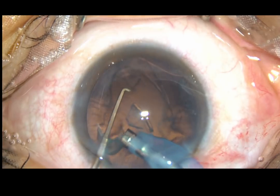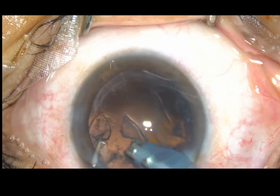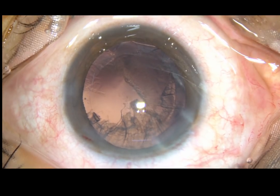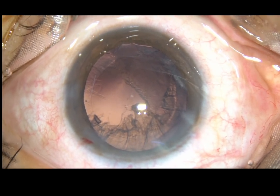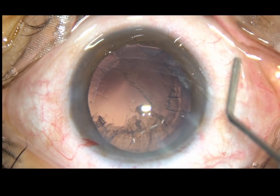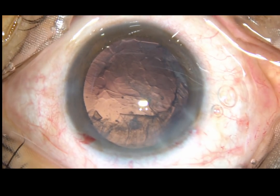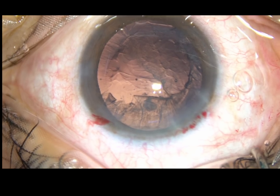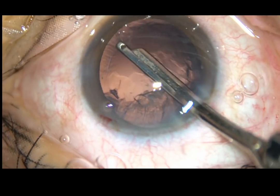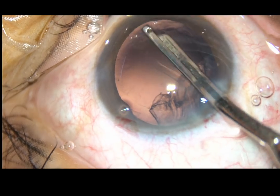Now, this is the epinucleus. The epinucleus also got removed quite fast in this case. Now, a bit of hydroxypropylmethylcellulose is injected. It keeps the anterior chamber formed and provides endothelial protection. This is a 23G SIMCO being used for removal of the cortical matter.